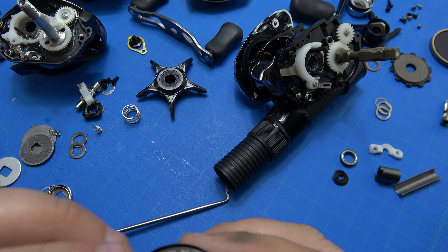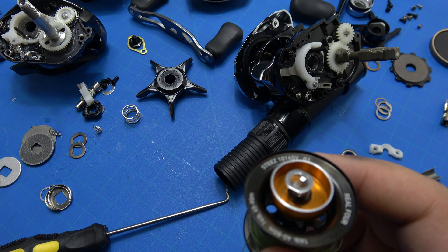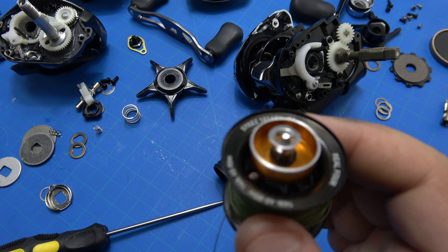So I'm gonna save you the enjoyment of me putting this back together. This is gonna be a pain. I can already tell — once I took it apart I'm like, why did I bother? But all right, hooray science.